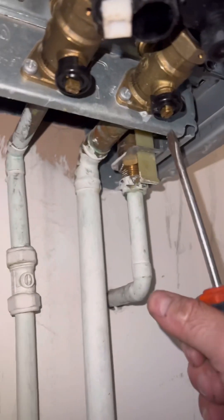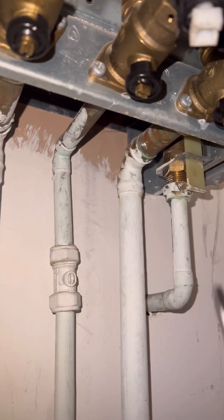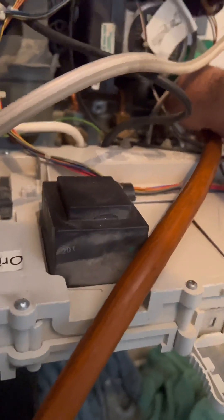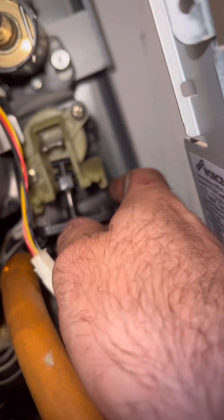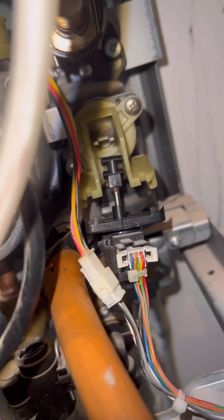Once the case is off, we're going to drain down the boiler — put the hose on into my bucket and then open up the drain valve. Once that's done, we can start getting some air into the boiler to try and drain out whatever's left. I always remove the motor from the diverter valve — it actually just helps drain all the excess water out as well. You could pump up the expansion vessel too, probably should as a matter of course really.